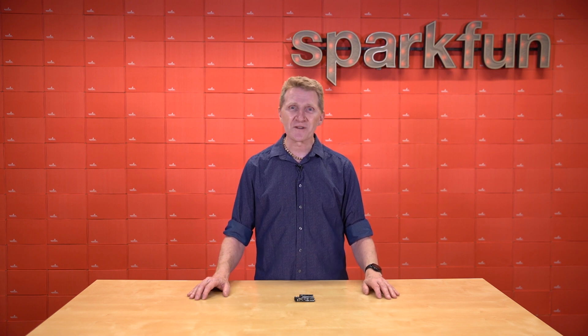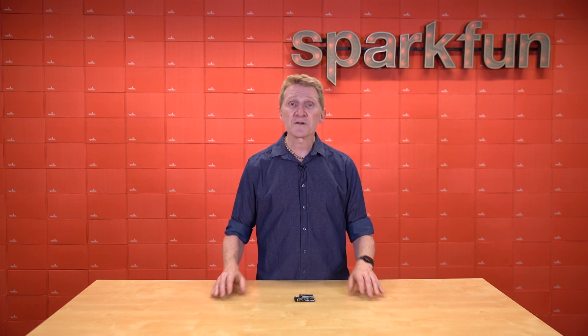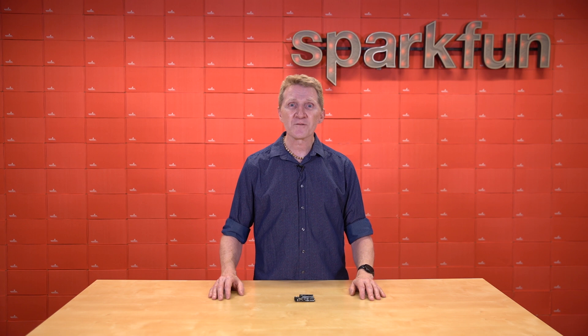Quite a lot has changed over the past 18 years, and so too has the Arduino. Today I want to take a closer look at one of their newest boards, the Arduino Uno R4 Wi-Fi.